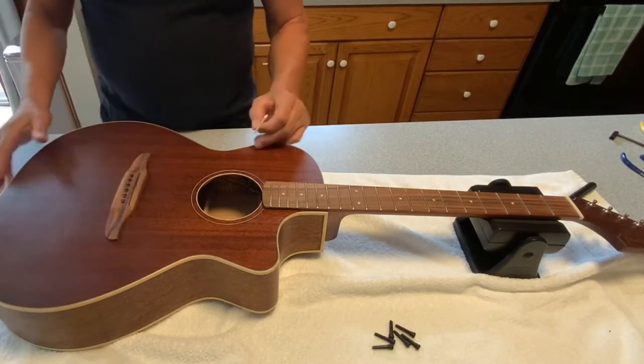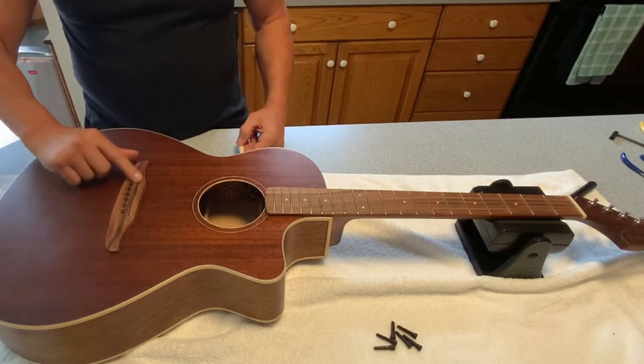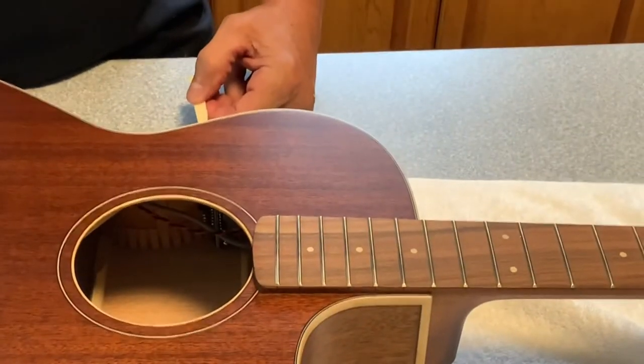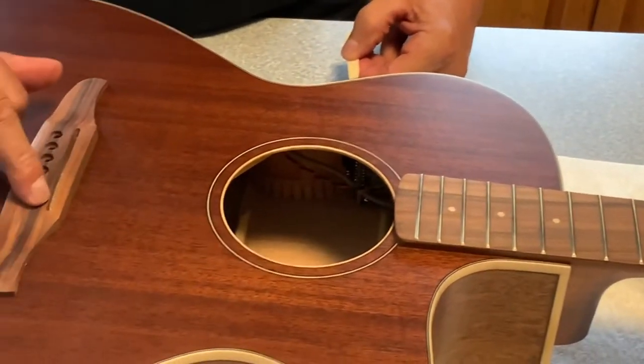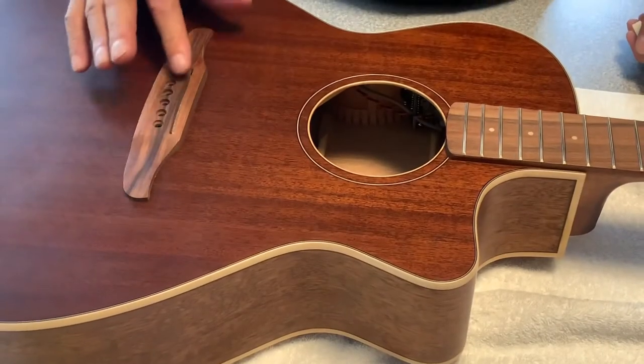Just for general knowledge and observation — just like our last video when we updated the Taylor A12 — there is the pickup for this guitar sitting nice and snug inside the saddle.